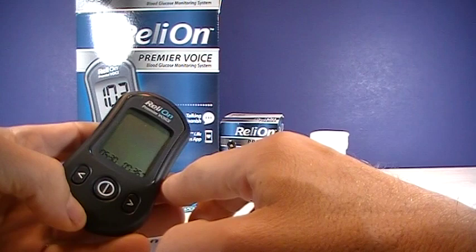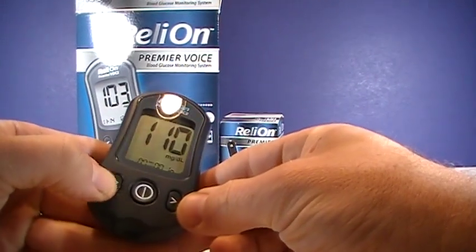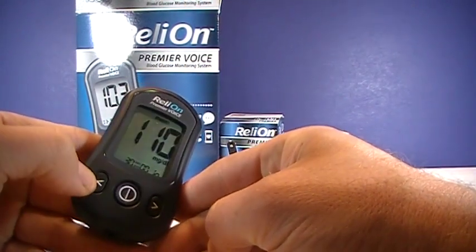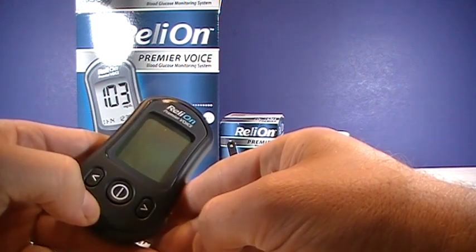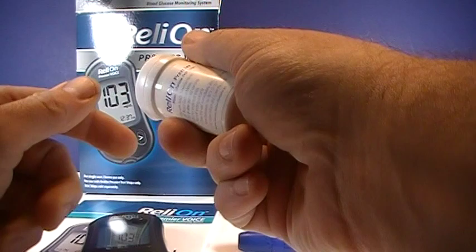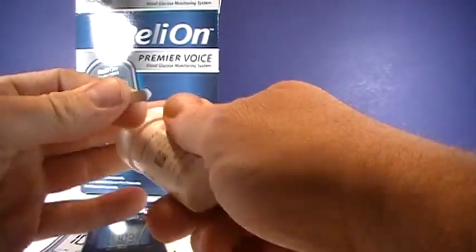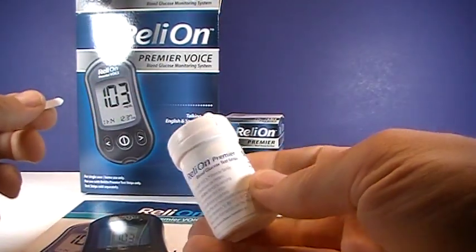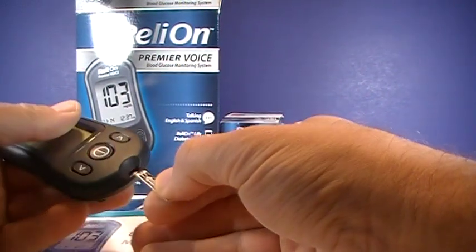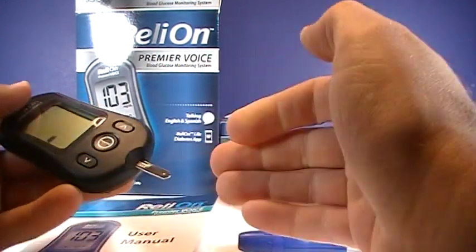You just press the button and it'll go through your historical readings, and can calculate your 7-day, 14-day, and 30-day average. Then you push that again to turn it off. To do a test, you want to make sure you're using the Relyon Premier test strips, and it just goes right into the bottom of the meter.